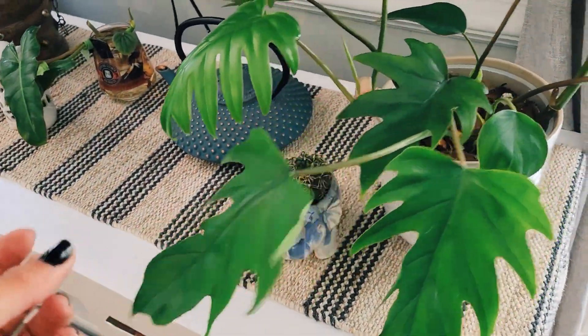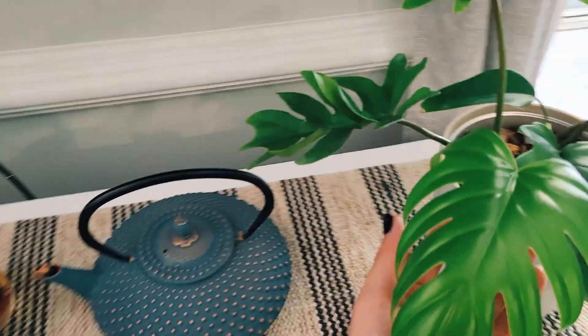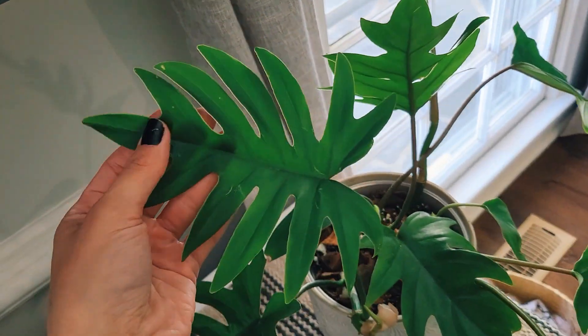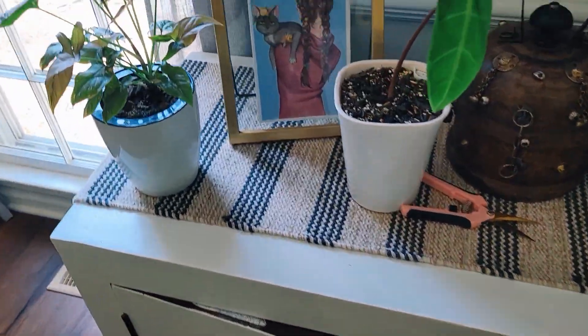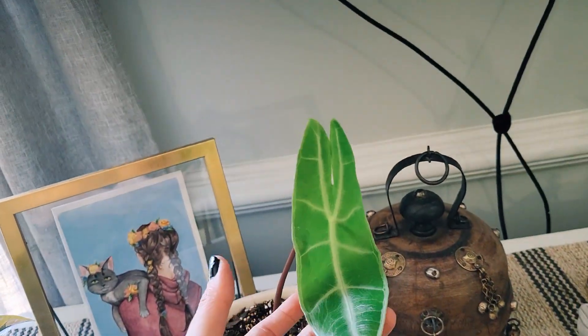My Mayoi Philodendron — honestly I think this is one of my favorite types of philodendrons. I love the fingers; it's a very beautiful plant especially when it comes up with a new leaf, it's very green. I am propagating that one which is being difficult.